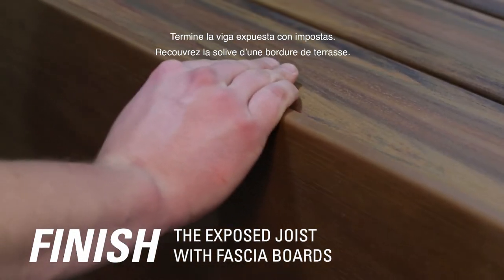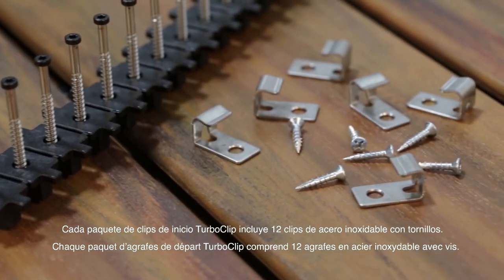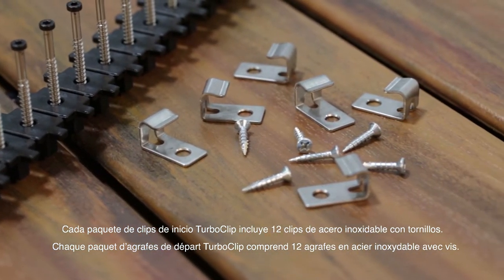Finish the exposed joist with fascia boards. Each TurboClip Starter Clip package includes 12 stainless steel starter clips with screws.